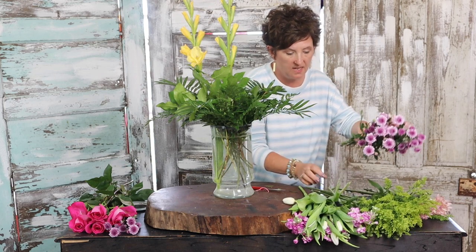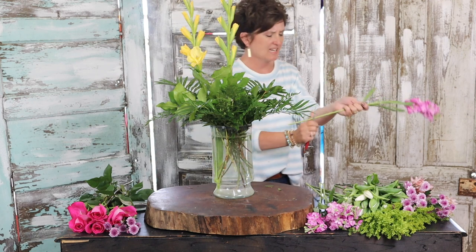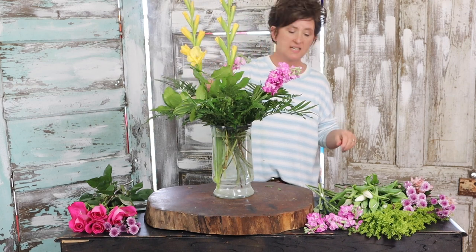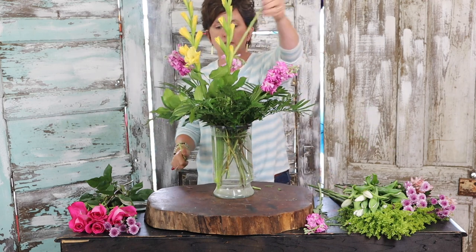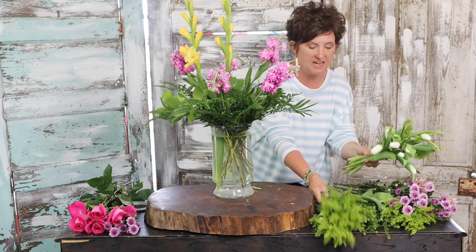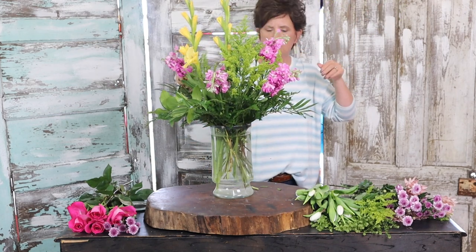Next I'm going to come in with some stock — I have purple stock, which smells so pretty and looks so springy. This really pretty purple, or lilac-colored, stock really screams spring to me. We use stock year-round, so you can get it all the time. Next I'm adding some solidago to give me that yellow color. It's my favorite — I love the yellow. I'm adding this yellow solidago all the way around.